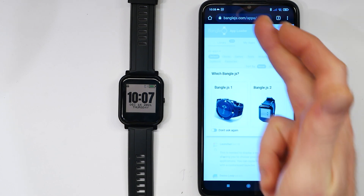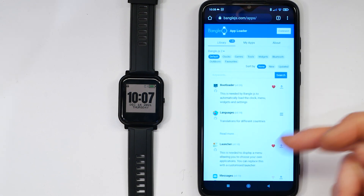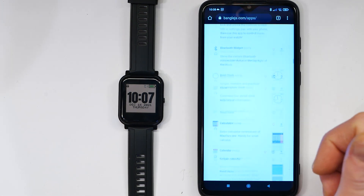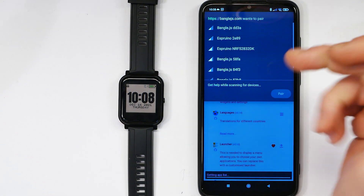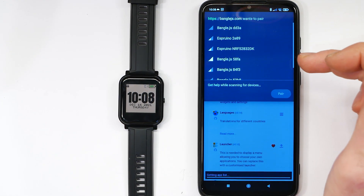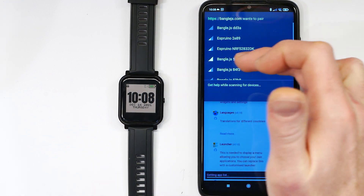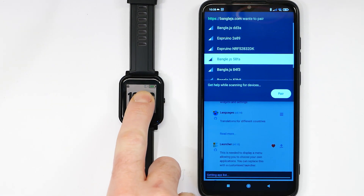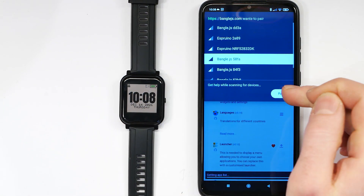To load apps you go to bangle.js.com/apps. You press the button for the type of Bangle you have and you can see a bunch of different applications you can install. If you go to Connect in the top right, if you've got one Bangle you'll just see that one there. If you've got more than one like I have, you can look at the signal strength to see which one is bigger, or check the number shown — this one says 58FA which matches that one.